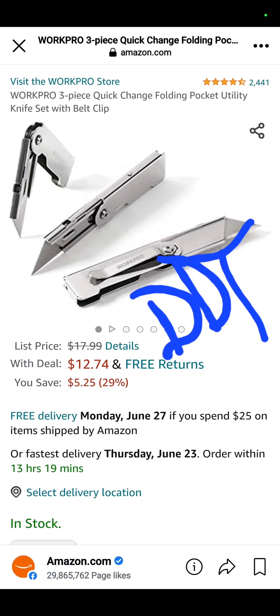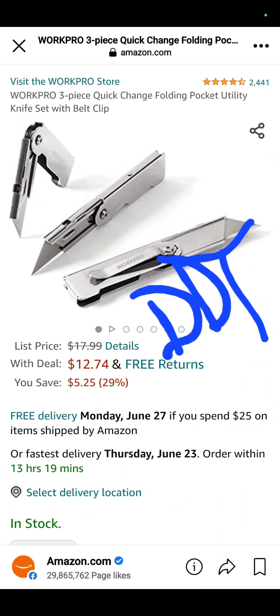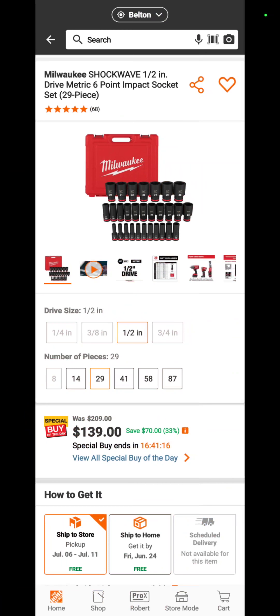Daily Dose of Tools on Facebook — a member of Deal Team Six — brought us the Work Pro 3-piece quick-change folding pocket utility knife and belt clip set for $12.74 — a savings of $5.25. We also passed 4,500 subscribers — very appreciative.